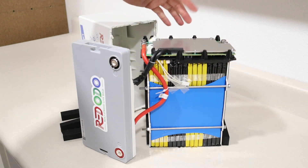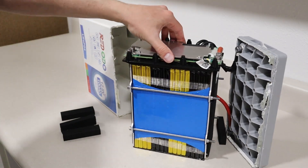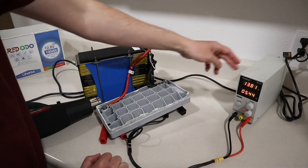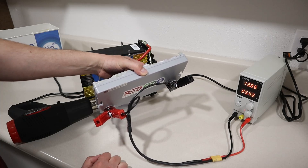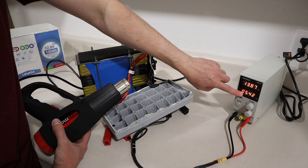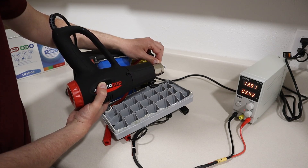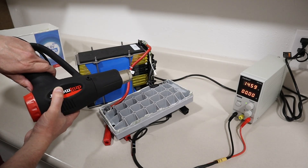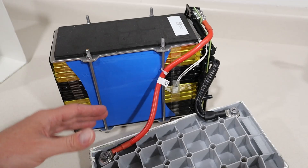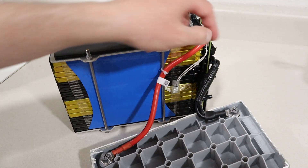It looks like there's a high temperature sensor here, and possibly another one underneath the plate on the BMS. I do not see any low temperature sensors. To verify, I put five amps into the battery via my adjustable power supply and applied a heat gun directly to the sensor. It turned off — confirming this is indeed a high temperature sensor. I do not see any low temperature sensors on the battery. The main conductors are six AWG silicone wire rated for 200°C, with eight-gauge wires in parallel, which I was able to confirm.